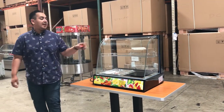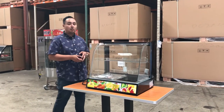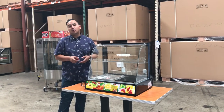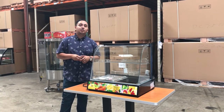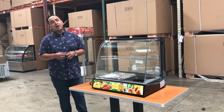Go ahead and order this countertop dry warmer today, guys. Orders usually take anywhere from three to seven business days, depending on where you're located. If you have any questions about this countertop, give us a call — we'll try our best to answer all your questions. Thank you for watching. This is the electric dry warmer.